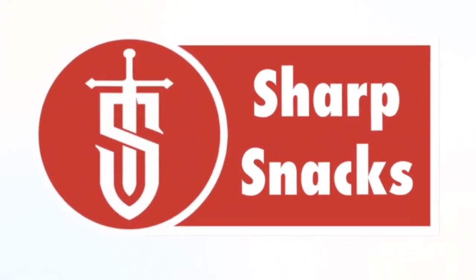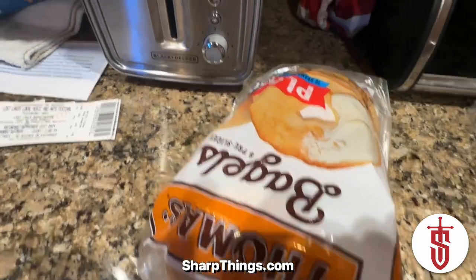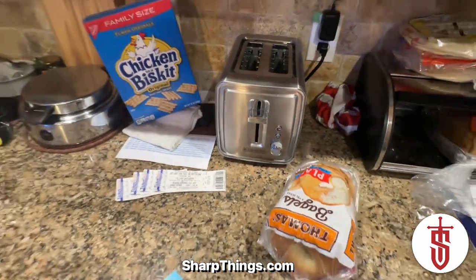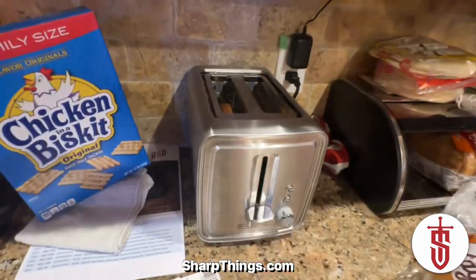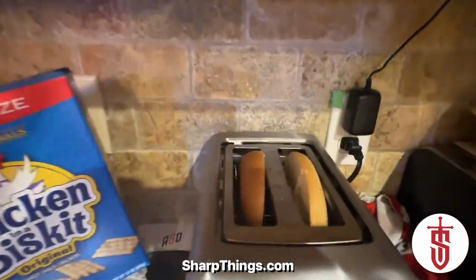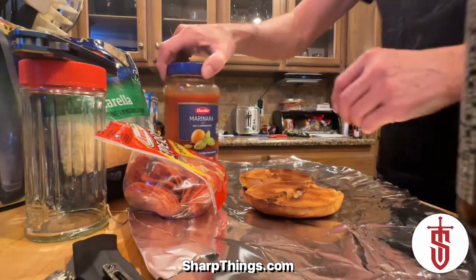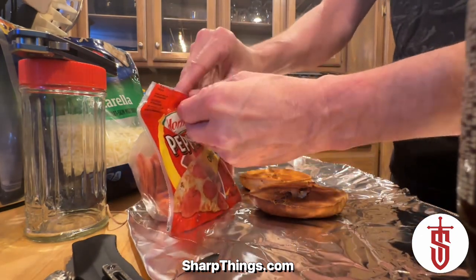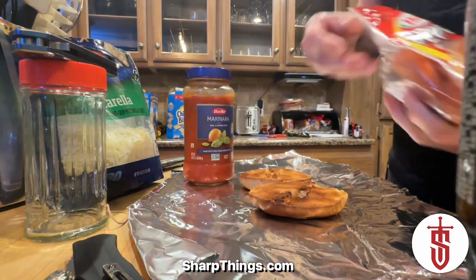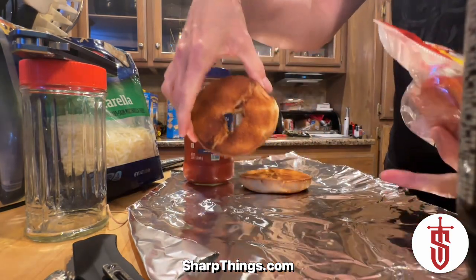Sharp Snacks Episode 1: Bagel Pizza. What you're going to want to do is get your favorite bagel, split it open, and stick it in the toaster because you want to get that nice toasted edge. Then we're going to get some marinara, some pepperoni, and some mozzarella cheese.